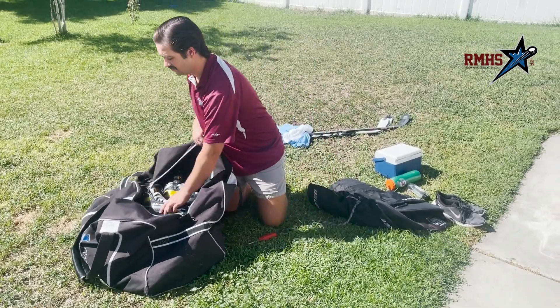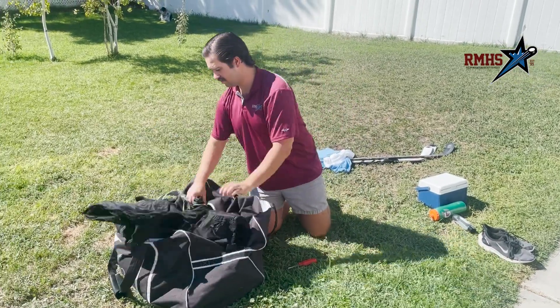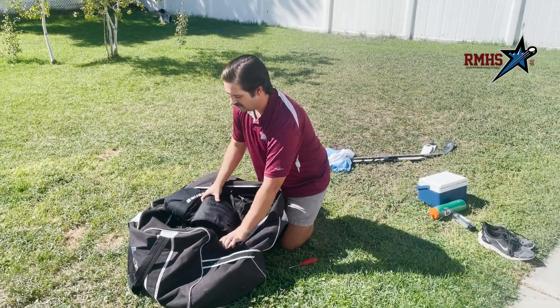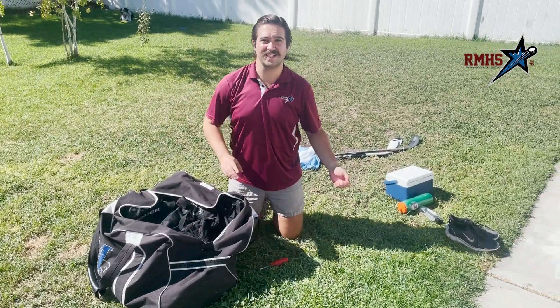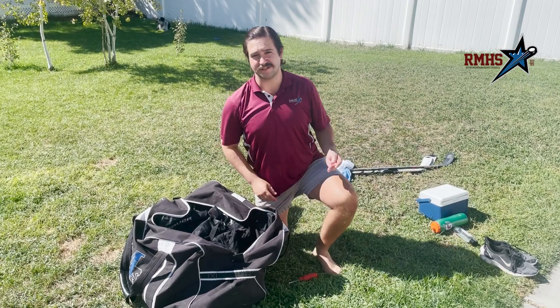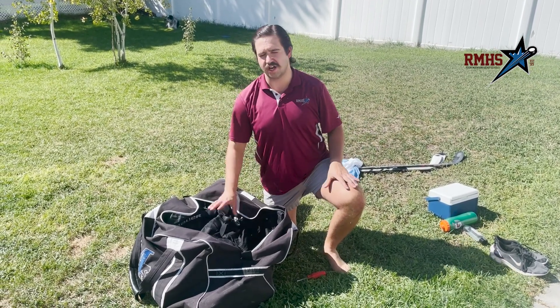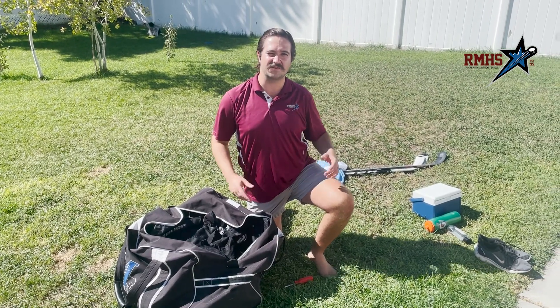Then I pack my breezers, and usually I put my soft good items — like my towel, my under armor, my skate socks, my jerseys, and my actual hockey socks — right on top. They're actually in the wash right now before I head out. I like a nice, clean set of gear.